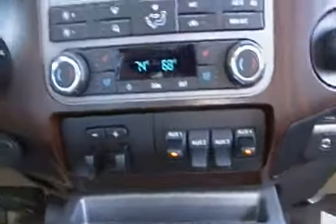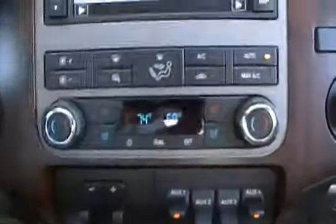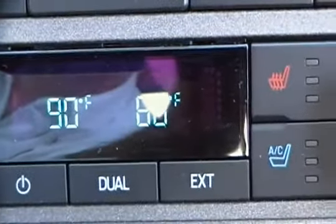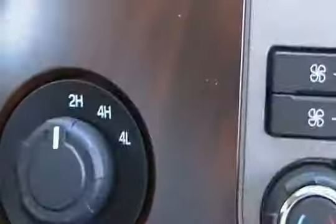It's already pre-wired with the upfitter switches, trailer brake controller, dual zone climate control — look at the differences in those temperatures, what a huge difference. Four-wheel drive. It is loaded out right to the ceiling all the way up to the power inside slide moonroof. Now let's take a look at that power plant.